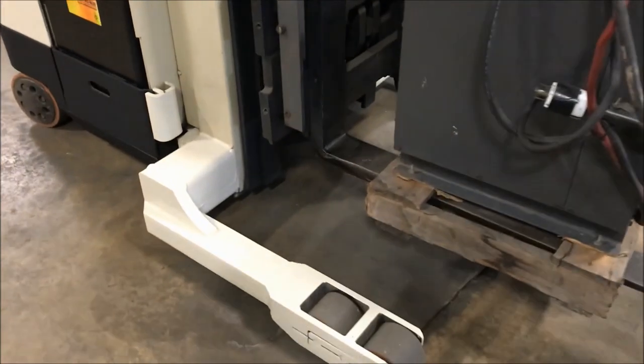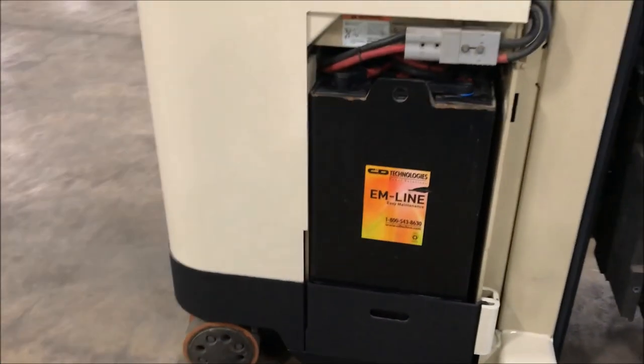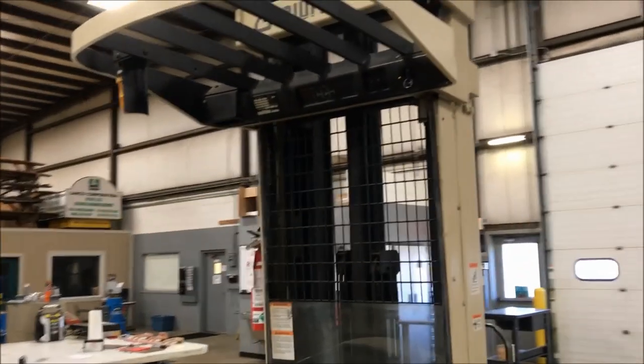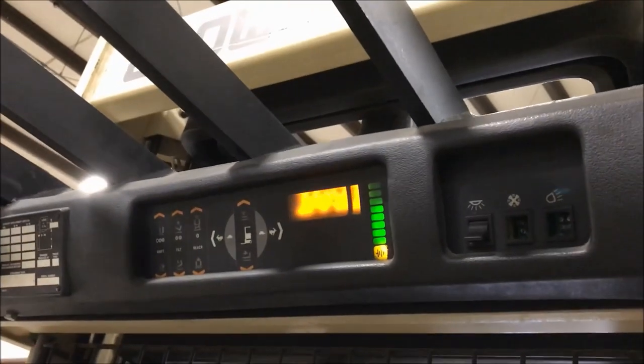It does come with solid tires as you see there. Weight is roughly 8,100 pounds, and we will now hop in so you can see and hear it power up.